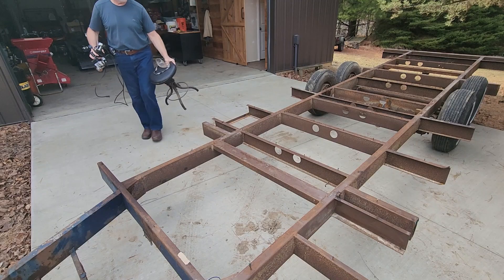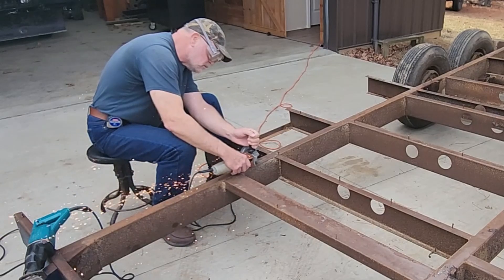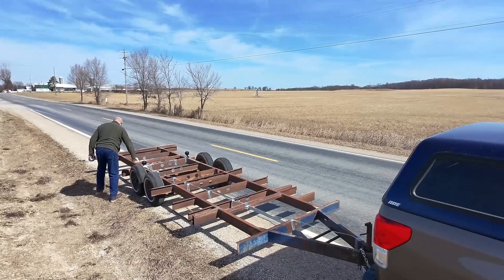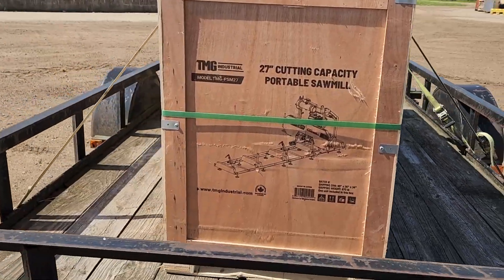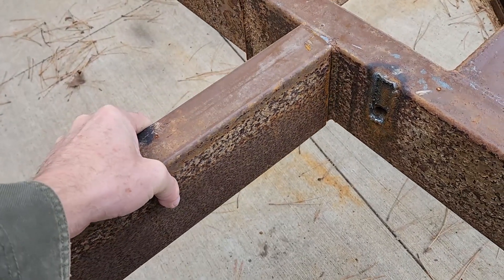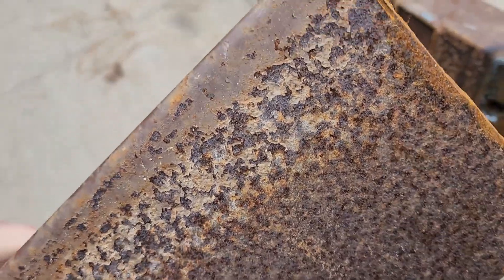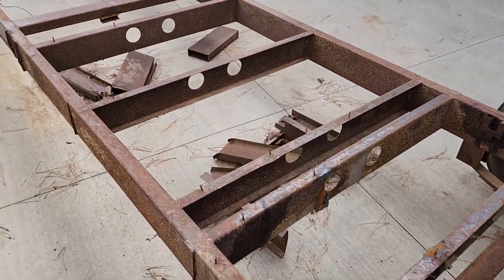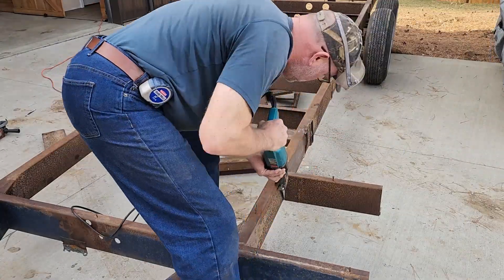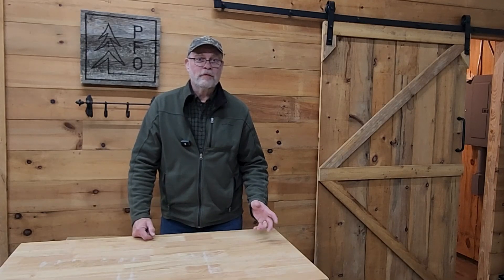I spent enough time with my grinder and my reciprocating saw cutting the outriggers off of that old travel trailer frame out there. If you haven't seen that other video, I bought a reclaimed travel trailer frame. I've already cut the outriggers off using a grinder and a reciprocating saw. Check out the playlist if you haven't seen it.